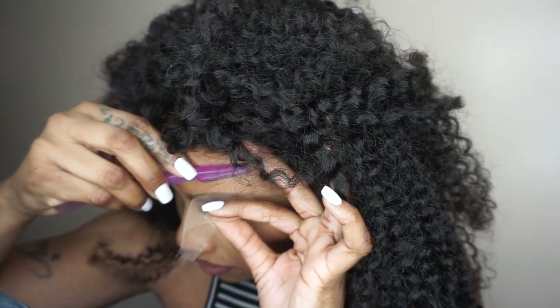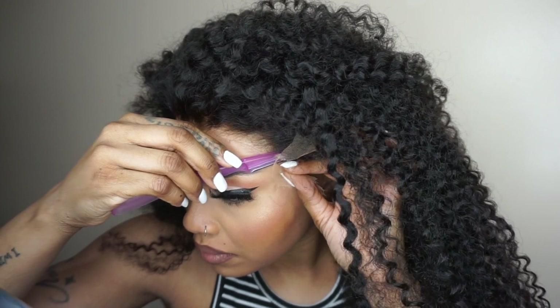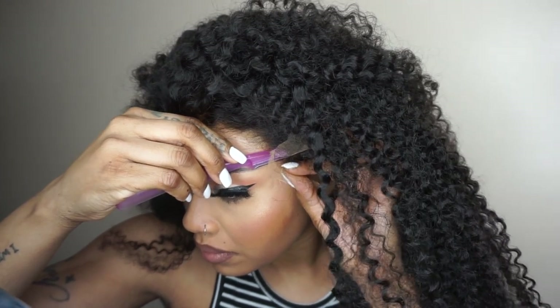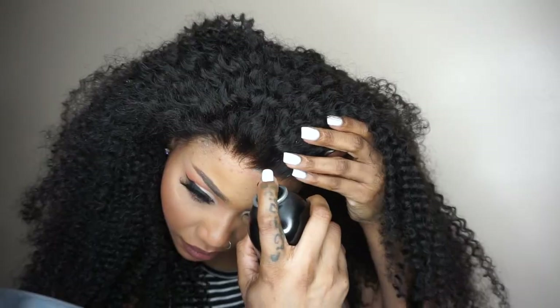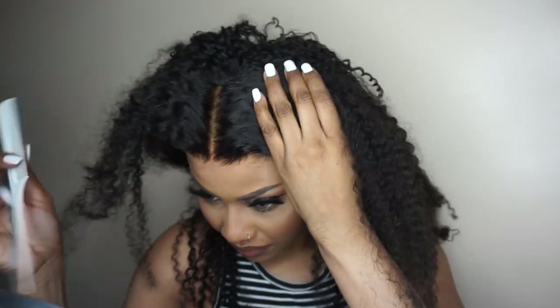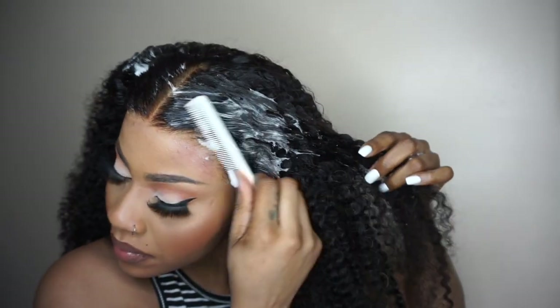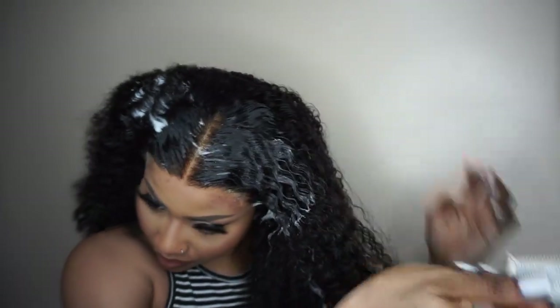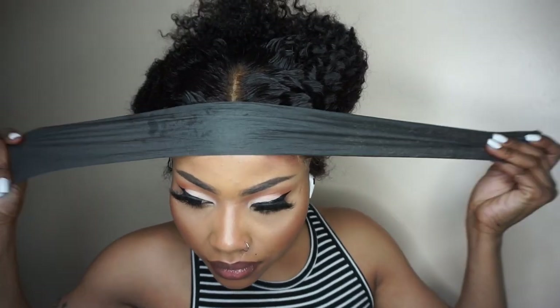I'm not going to be cutting in a zigzag motion. Bear in mind that HD lace is very thin so it's easier to unravel. I'm using hairspray for that extra security and to get any part of the lace that is lifting.